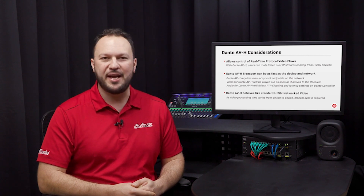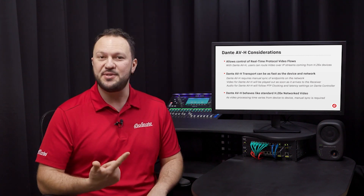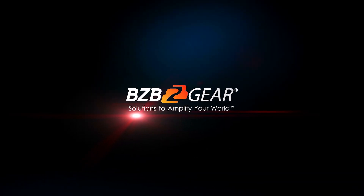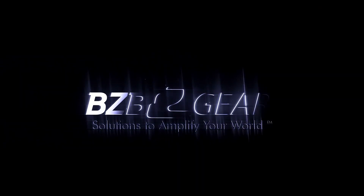Finally, the ease of Dante is now available for all markets where H.264 and H.265 codecs are used. For more information, please visit our website.